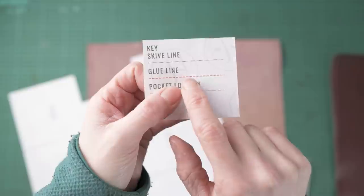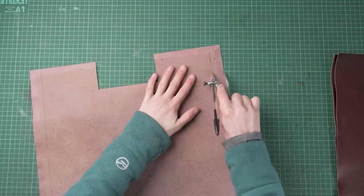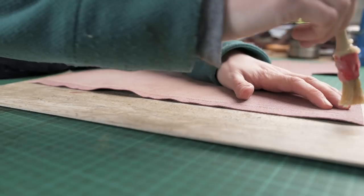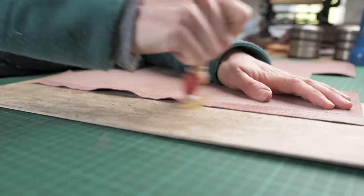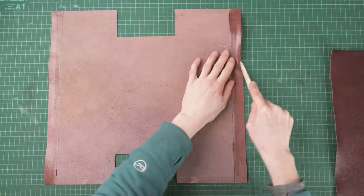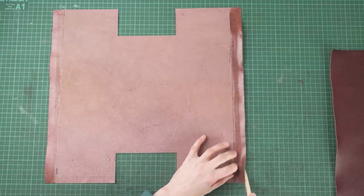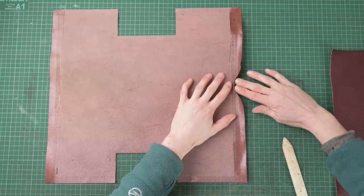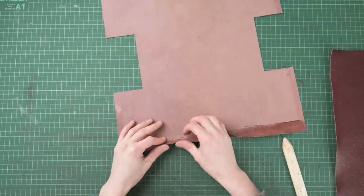Once we've done our skiving we can then mark on our glue line using the same method, marking that onto our pieces. Now we've done our skiving we can start to glue our bag. We're going to start by doing the turnover edge on the bottom part of our bag — gluing along those long edges and then using a bone folder to help start the turn. We fold that over so the edge hits that glue line we marked earlier.